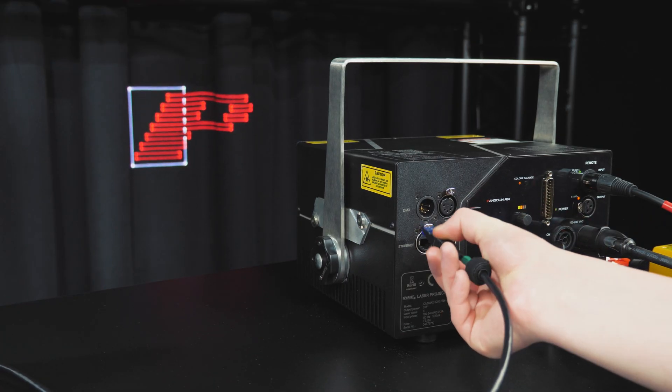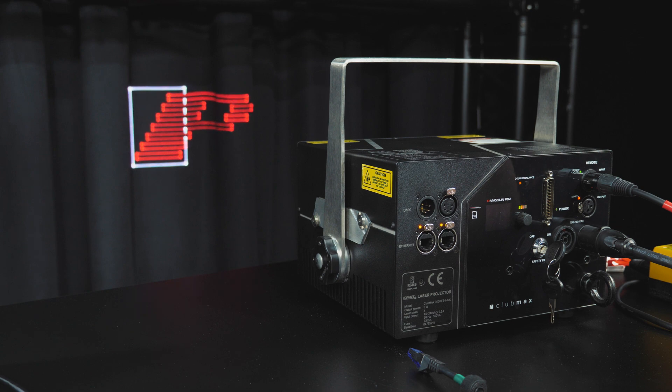Then you can disconnect your PC from the projector and it'll follow the schedule we uploaded. We hope you have a great experience using your new Quant projector in Autoplay Mode. If you still have questions, feel free to email our support line at support@pangolin.com and we can help you as soon as possible. Thanks for watching.